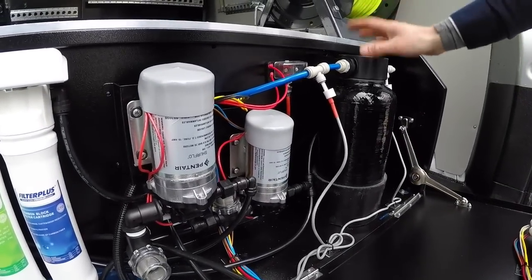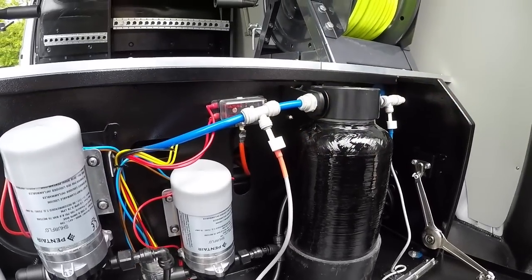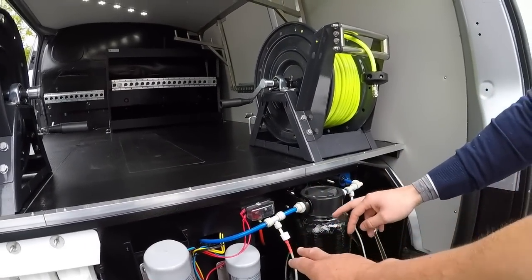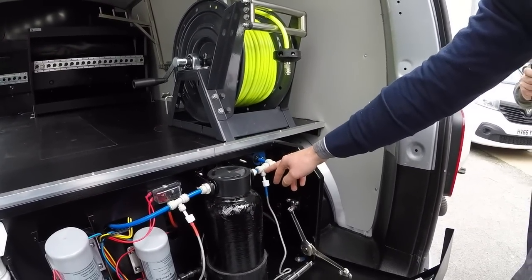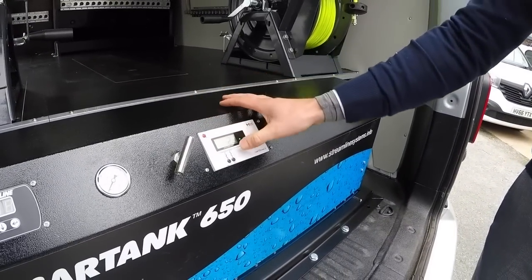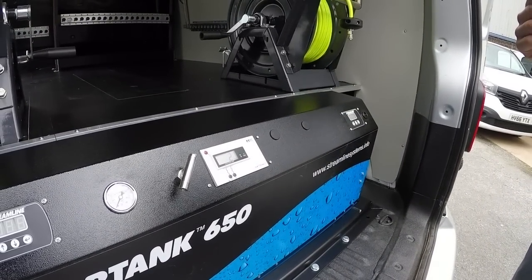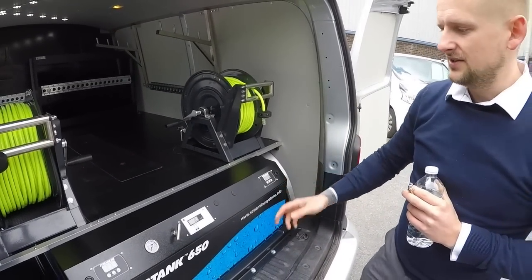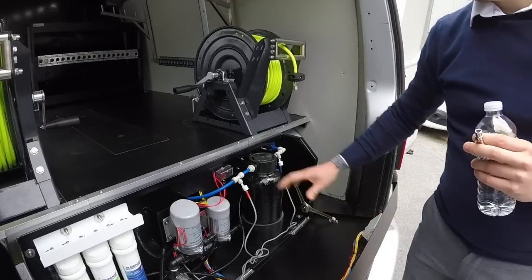Both your pumps here - pump one, pump two - fuses and everything is accessible. You've got your DI vessel here. You've got your probes for the TDS meter, which monitors the TDS before the membrane, after the membrane, before the resin, and after the resin. If I pull this back up, that will tell you what your TDS reading is going into the DI vessel, and that will tell you what's coming out. As soon as that starts creeping up, you know you need to change the resin.